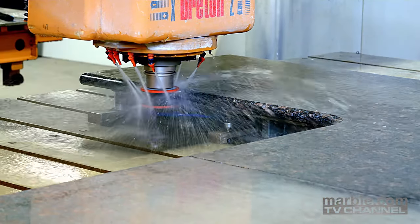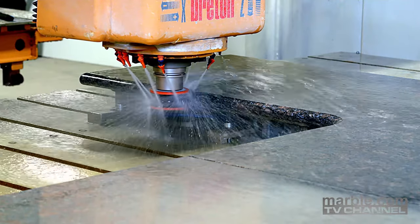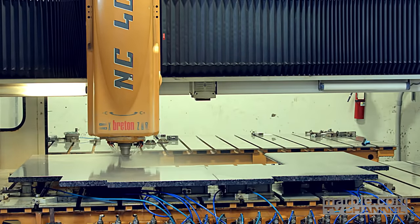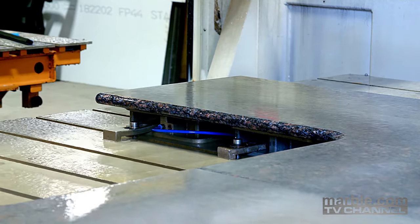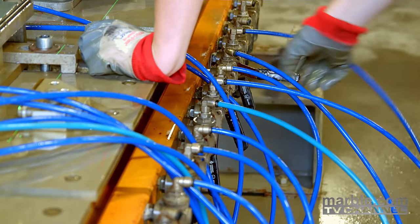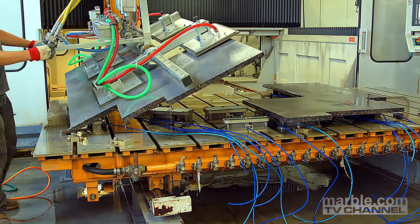The third tool used is a smoother, which helps create the smooth finish on the edge and puts the finishing touches on the segment. Once the edge is completed, the table is returned to the starting position. The suction is turned off and the segments are vacuum lifted off the bed.